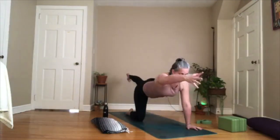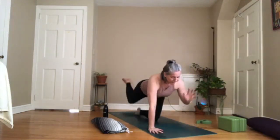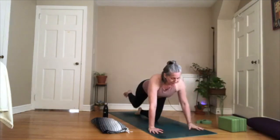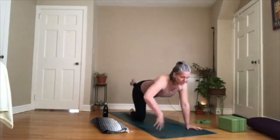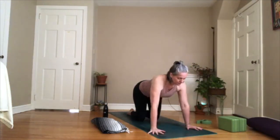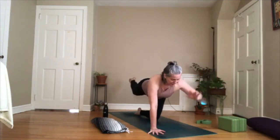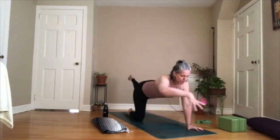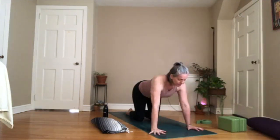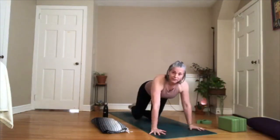Take the right leg back, left hand forward. Exhale, take it down — going slower. Inhale, take the left foot back, right hand forward. Exhale, take it down. Two more times each side — inhale, exhale. Inhale, exhale — nice and slow, keep your corset drawn in. Inhale, exhale. Last one — inhale, exhale. Good.